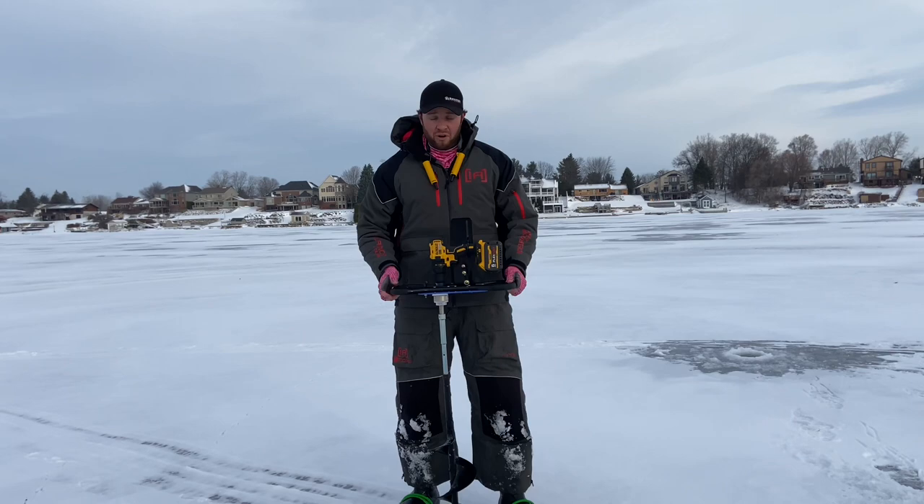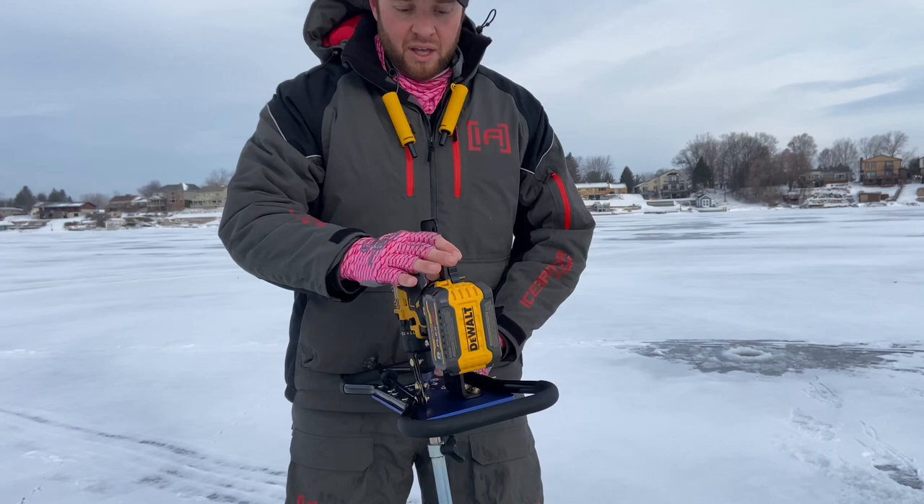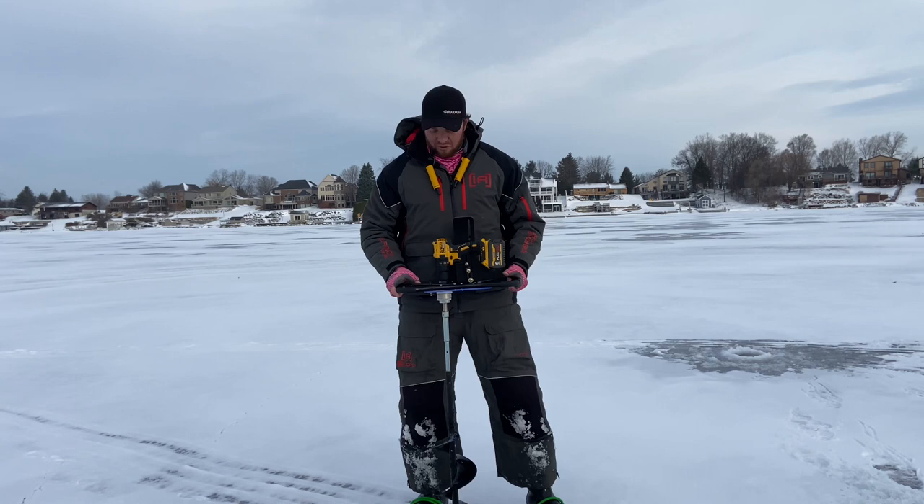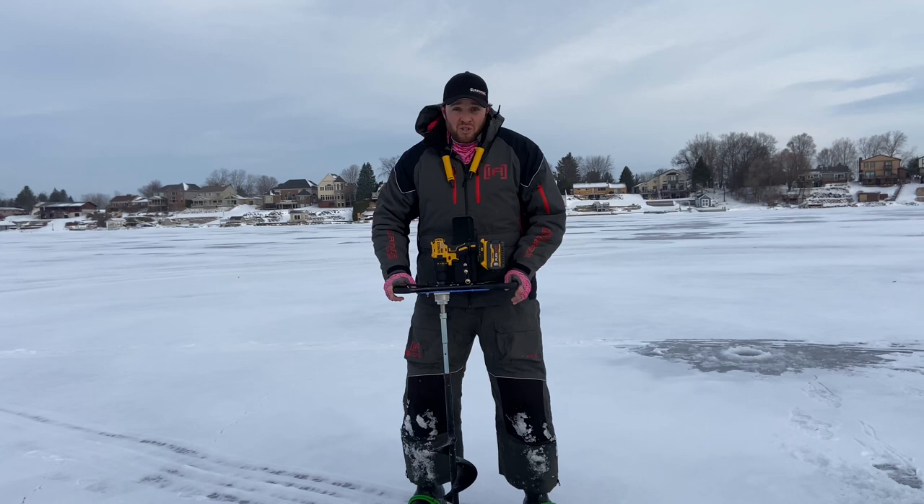As far as mounting it goes, there's a U-bolt right here that actually holds the drill on, and once you get it lined up and get the trigger all kind of fitted, it's pretty simple to use. I can take the drill on and off pretty easily, and depending on which trigger finger you're more dominant with, you can switch it to left or right handed.